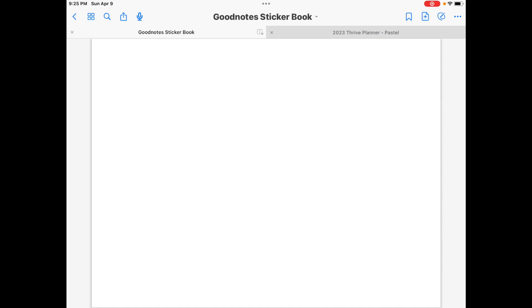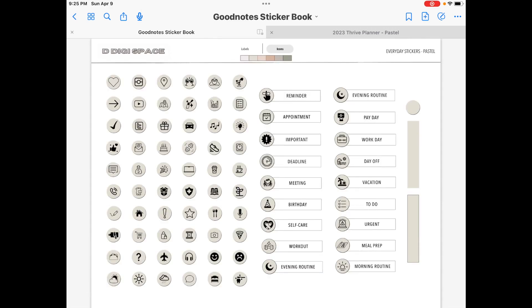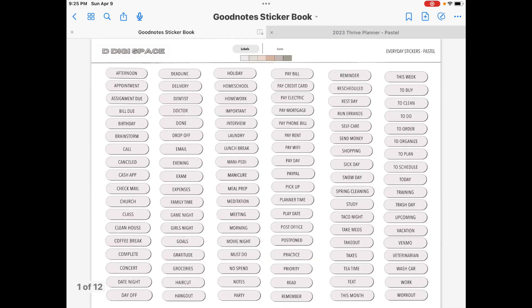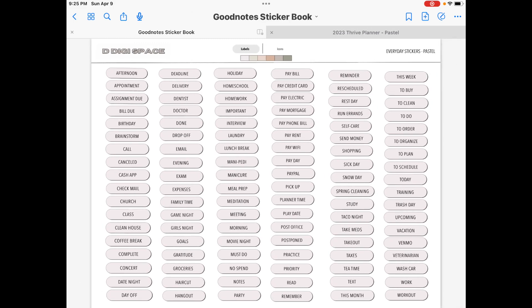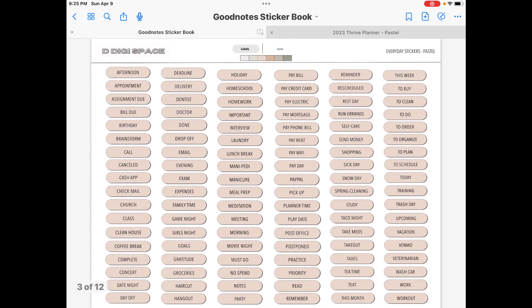Sometimes it takes a hot minute to load — just be patient with it. This is a huge sticker book with many, many images in it, so it is going to take a hot minute to load. But I promise it's very much worth it. These things are just laid out so well, very organized, super easy to read. You can just take your lasso tool and copy and paste them in where they need to be.